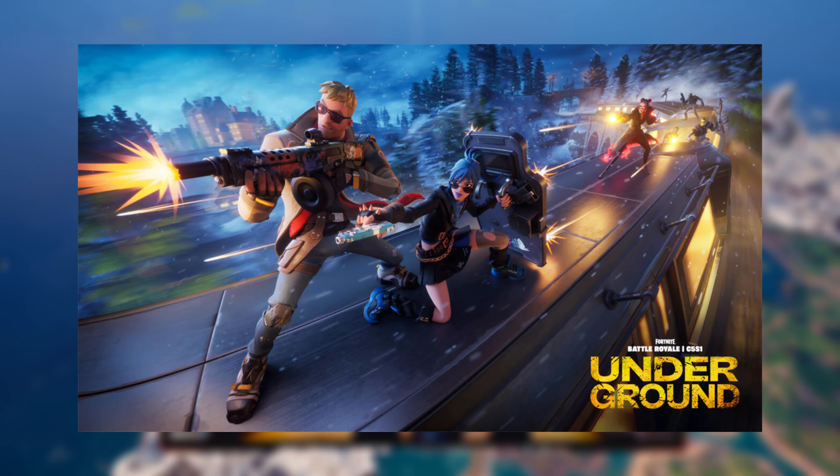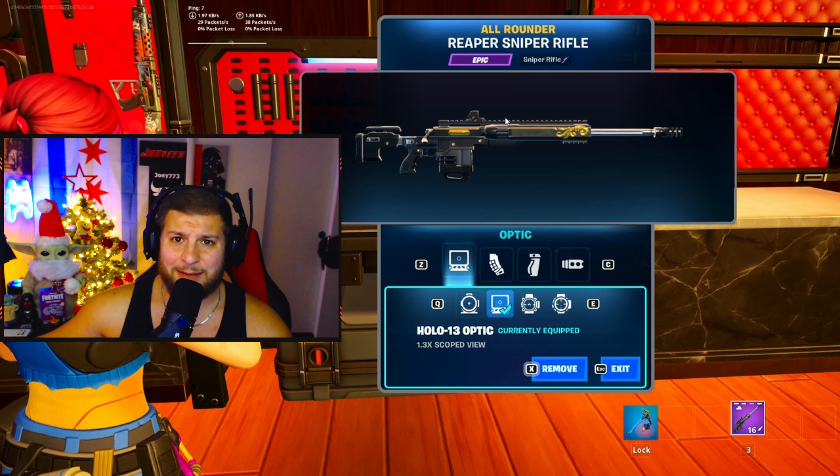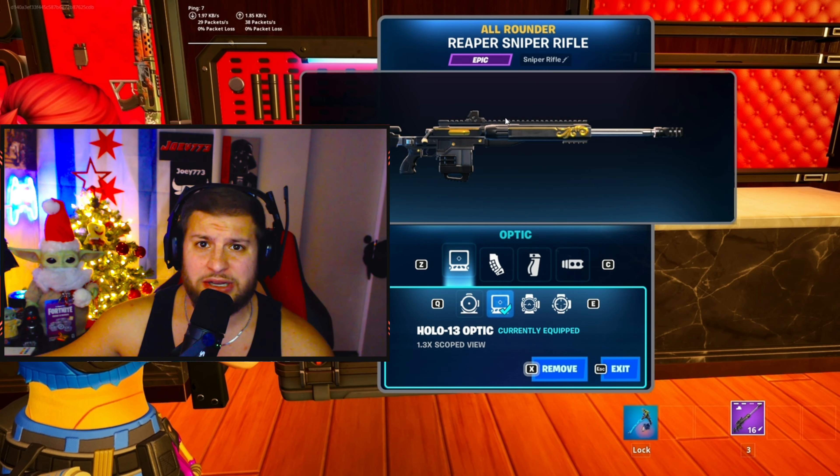You clicked this video because you want the best attachments for the Fortnite Chapter 5 sniper rifle. The first attachment you're going to want to add is the Hollow 13 optic, because it is the most accurate scope for the sniper rifle.